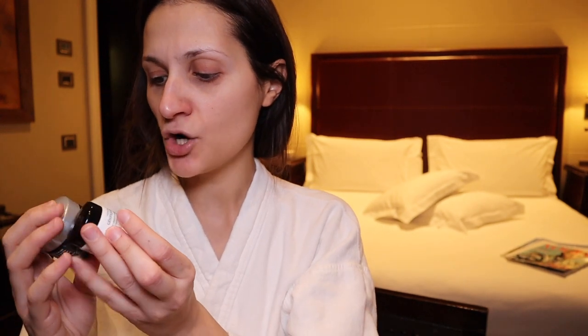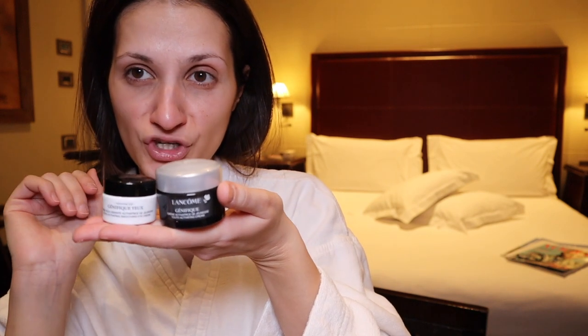For the hydration of my skin I'm going to use Lancôme Génifique Crème Activatrice, Dijonuse, and Génifique Eau — and these are the travel versions.